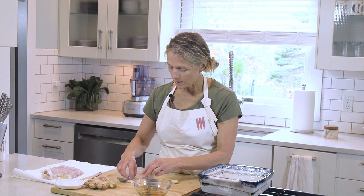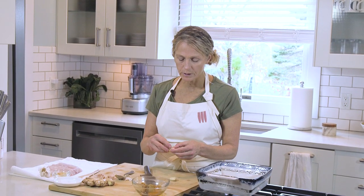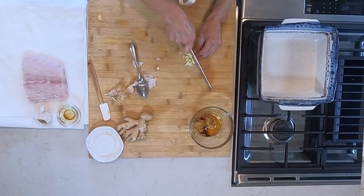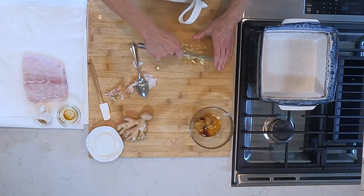We smash the garlic because it makes it easier to pull the skin off — a little culinary hack. Some people can't tolerate garlic, and what I was taught in culinary school is that if you remove the centerpiece — this is the germ — a lot of people don't have the digestive issues they normally have with garlic. So if you have digestive issues when you eat garlic, try that. It actually works, believe it or not.